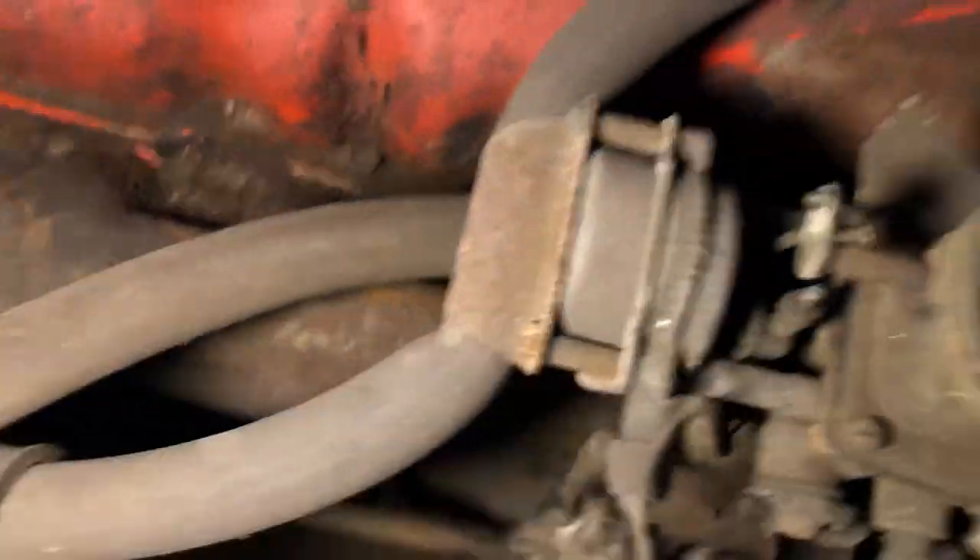I named the channel Grease Rookie because when it comes to car restoration, I am very much a rookie. I fixed the starter, then I broke the starter. Where I'm at now, I'm getting ready to install it into the car — and there is a mouse in my engine. Oh, there he is.